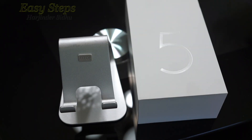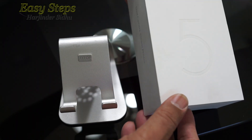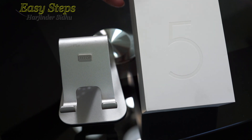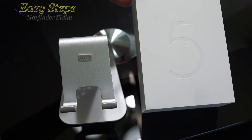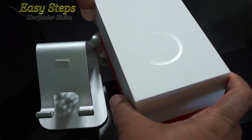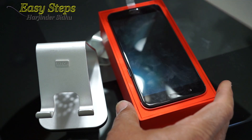Hello everyone, welcome to Easy Steps. Today I'm going to share with you the OnePlus 5 — how to do a factory reset. In other words, how we can do a soft reset and a hard reset. This is a very nice phone — slate gray, 64GB.